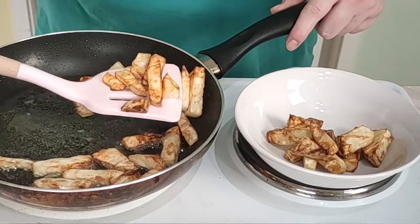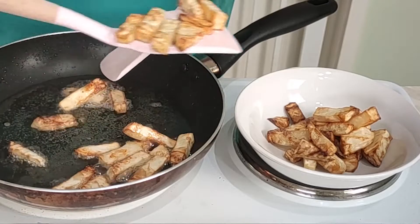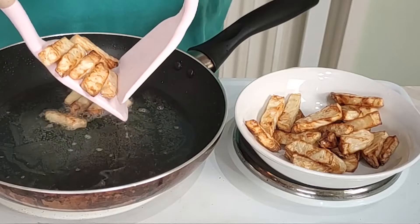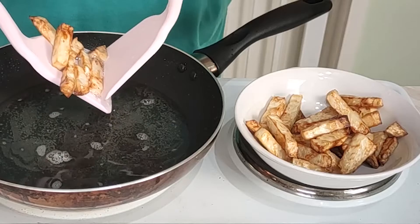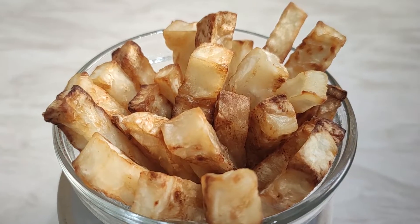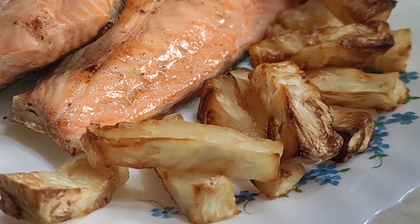Let's go and add the beef and then the chicken.